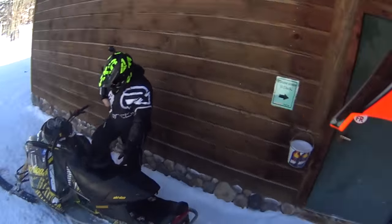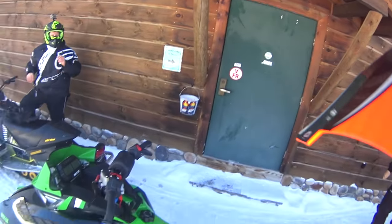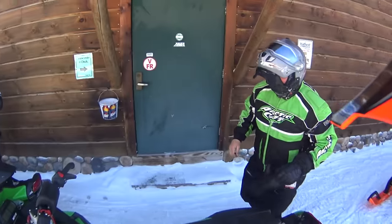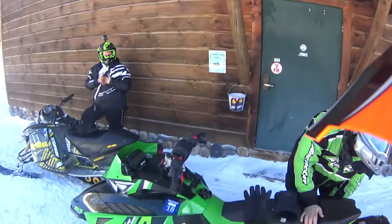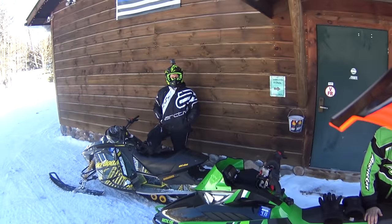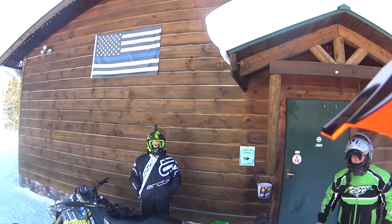A little backfire never hurt anybody. How were your hands? Better — my thumb's a little cold, but that's pretty much it. They got cold? Yeah. That's all the straightaways that get you.